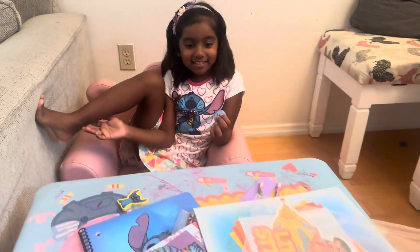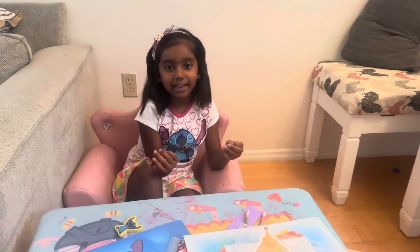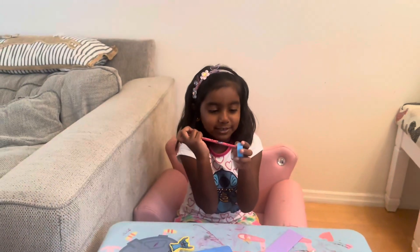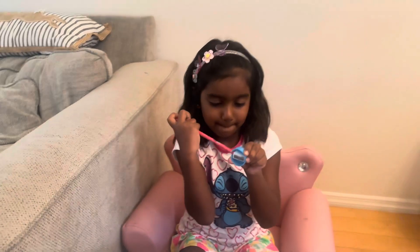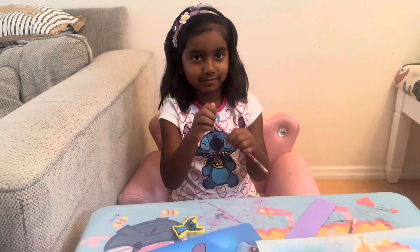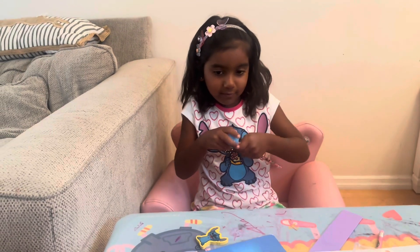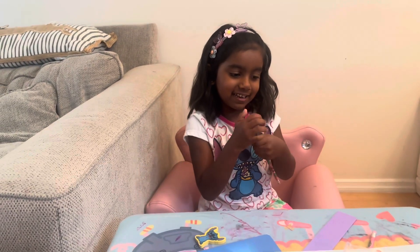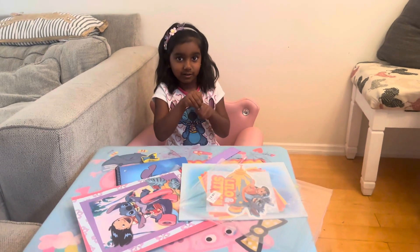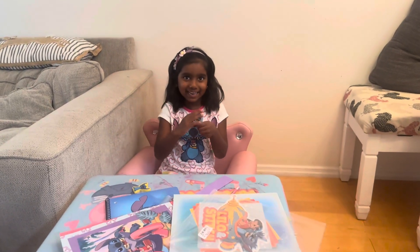It's all about my pencil set and I will see you in my next video. As you see, I'm sharpening my pencil. Now we're going to get all ready to play teacher, teacher. Bye bye bye!